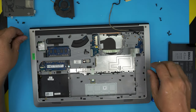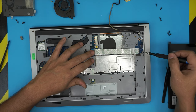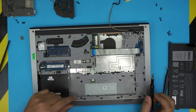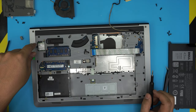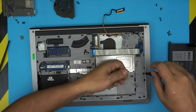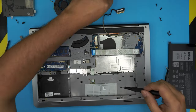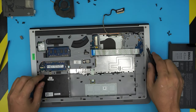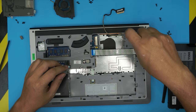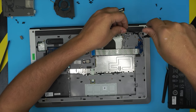Now start removing all the screws on the bottom cover — go ahead and remove one, two, three, four, five, six, seven, eight screws. That's eight screws total we're removing from here.